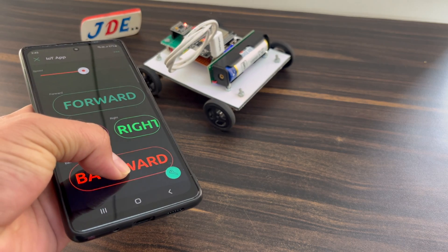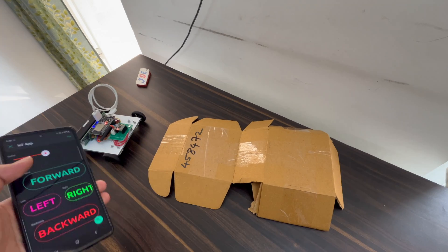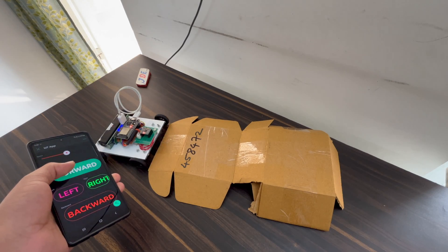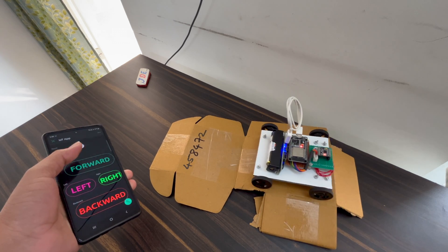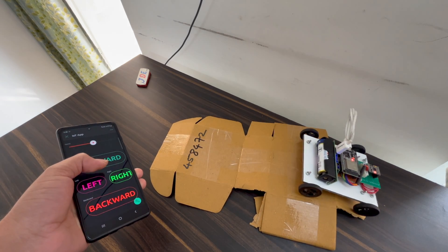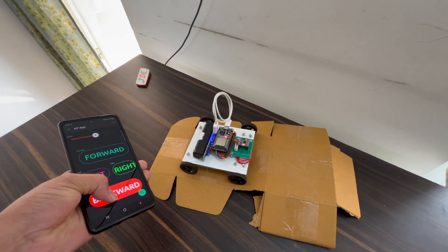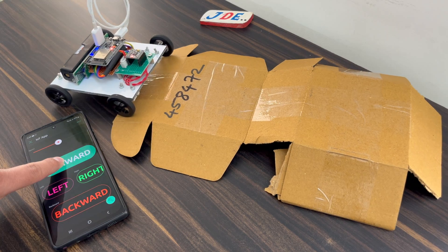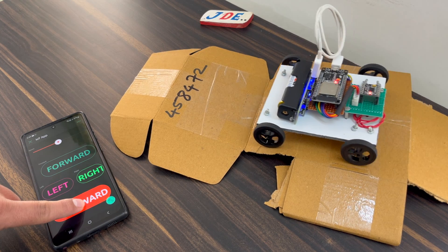This is a really cool and small robot controlled with the Blynk app. Clicking the forward button moves the robot, and releasing the button stops it immediately. Clicking backward and releasing also stops the robot right away.